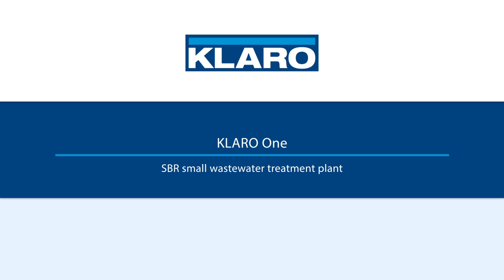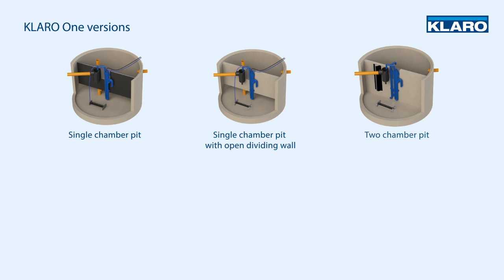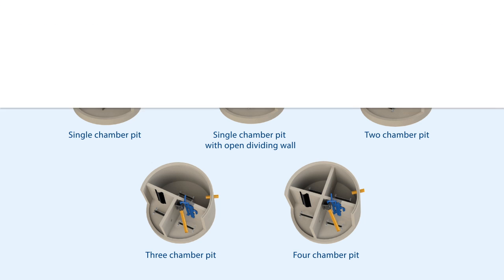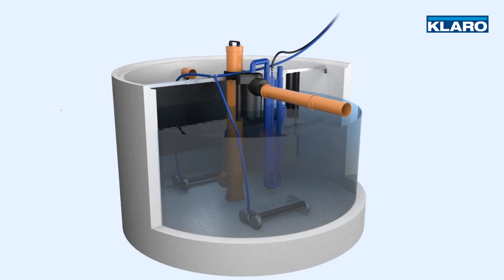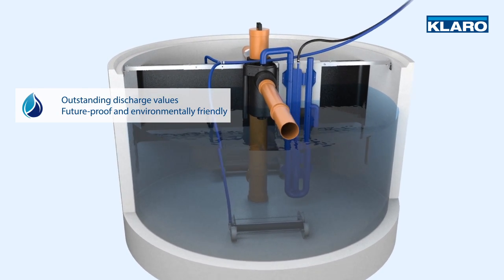CLARO 1 is the flexible SBR small wastewater treatment plant from CLARO, which can be built into just about any size or shape of tank. CLARO 1 delivers outstanding discharge values, future-proof and environmentally friendly.